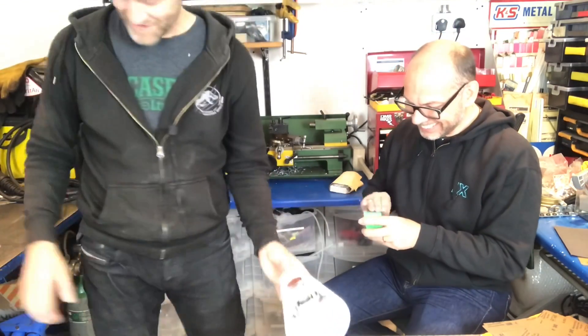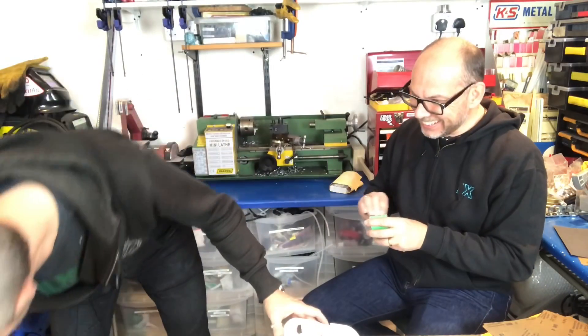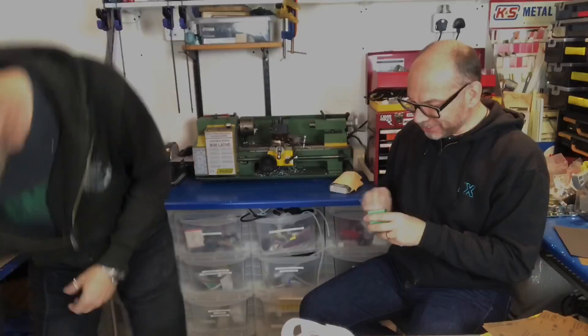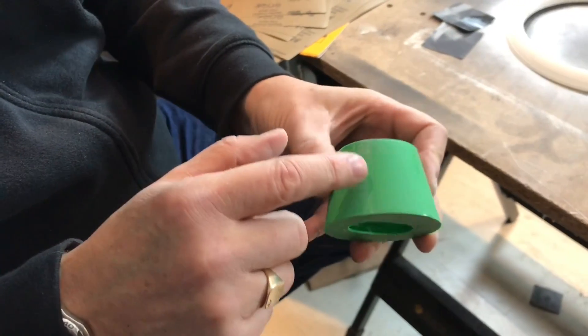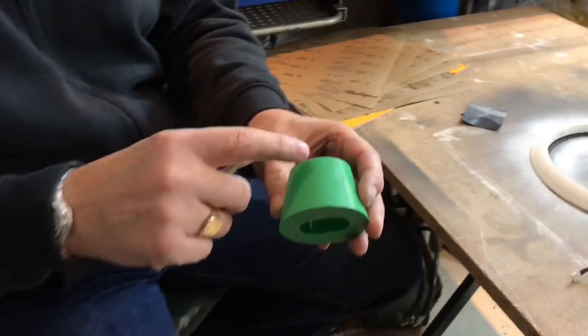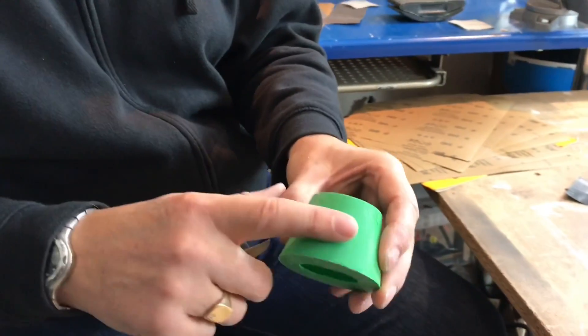That's just the area I've done, taking it down to the end here — and you can see the difference. The sense of touch heightens with your eyes shut and you can feel how smooth it is. You can hear it as well. This is the rough area, and that's the smooth area.